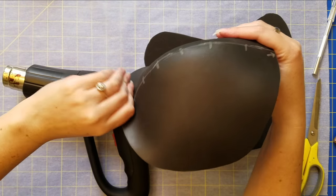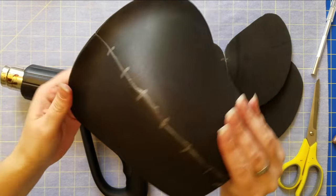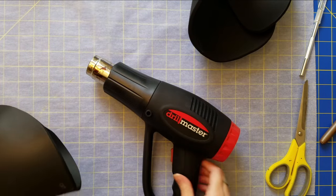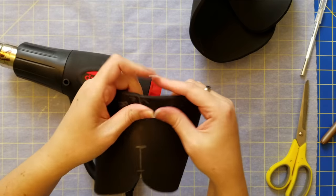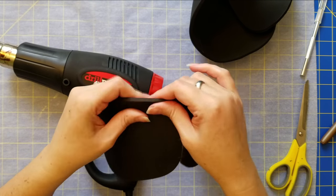I do that on all of the pieces — continuing to heat the main piece for the main curve, and then heating the very edge and pinching it, so that I get that curve at the very edge.